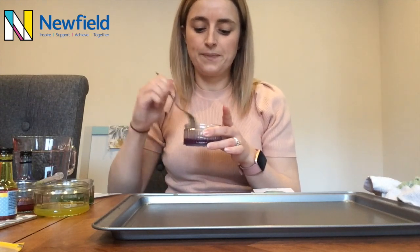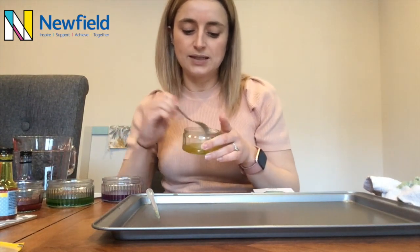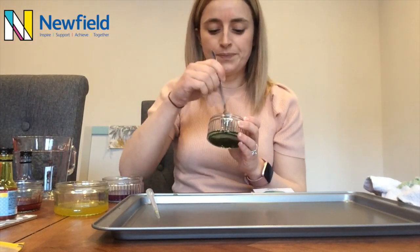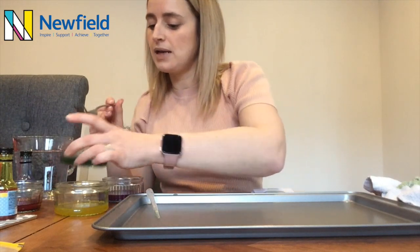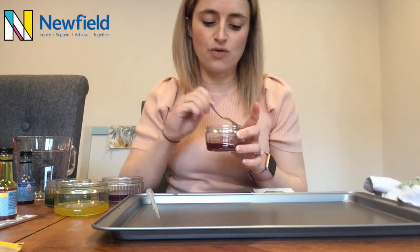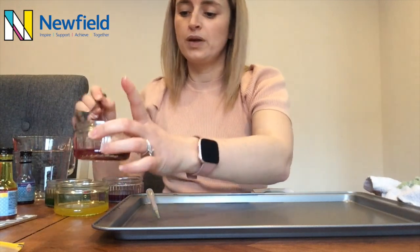Once it's well mixed, you're going to repeat that step with any different colours that you have. So I have done some yellow — just going to make sure that's nicely mixed. I've done some green, going to mix that up again. And some red. The food colouring does get a little bit stuck to the bottom of the bowl, so make sure you give it a really good mix to get plenty of food colouring going onto your picture.